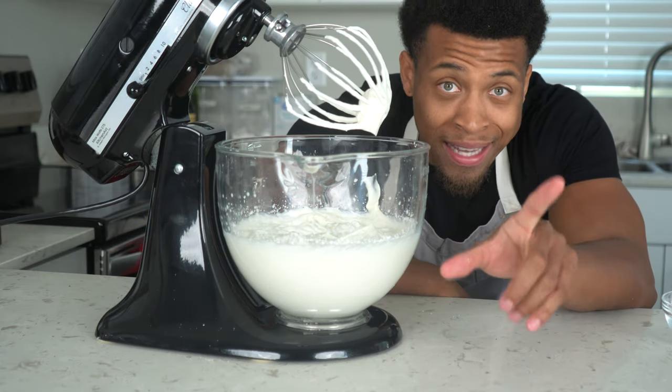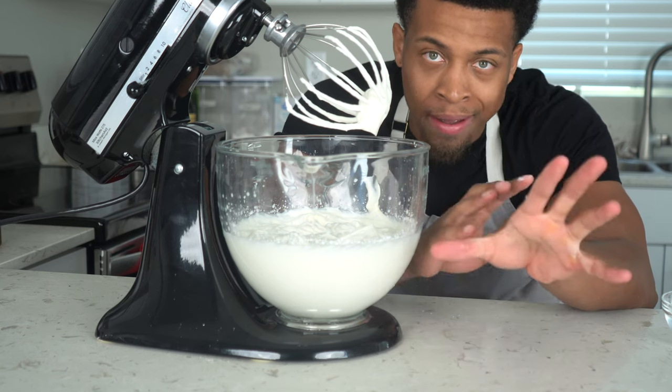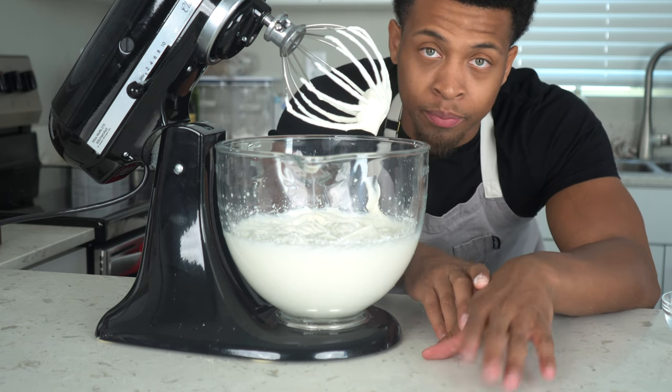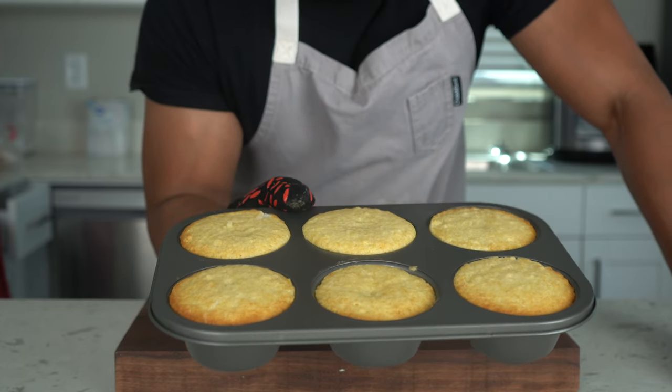The cakes may have been filled a little too much, so I'm watching them really closely. Take my advice — don't fill the muffin tin too much like I did. We'll see how they turn out in a second.